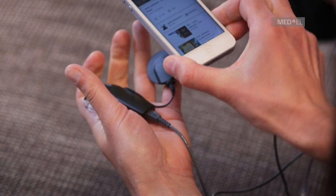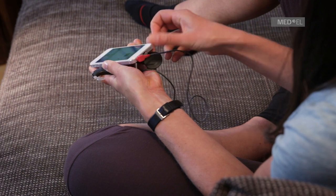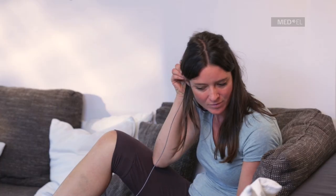The EXT cable has a red plug and provides signal only from the external audio source. The MIX cable has a yellow plug and will provide a mix between the external audio source and the microphones.